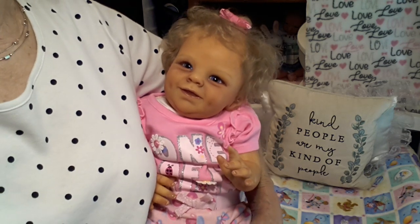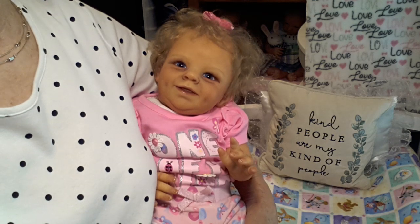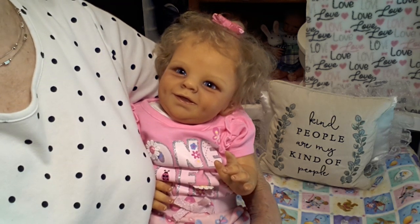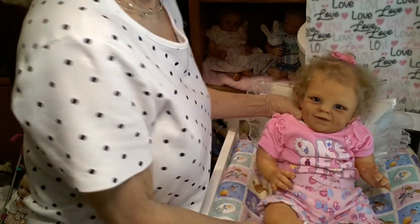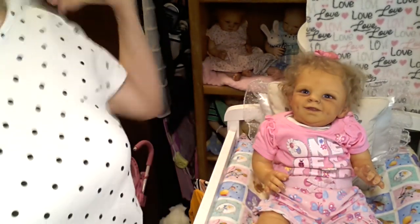I wanted to bring her on because I wanted to put her into a cute little Halloween outfit, since we are very close to Halloween. Today is Tuesday and Halloween is on Thursday, so I'm going to put her down for just a moment and show you the outfit I'd like to change her into.